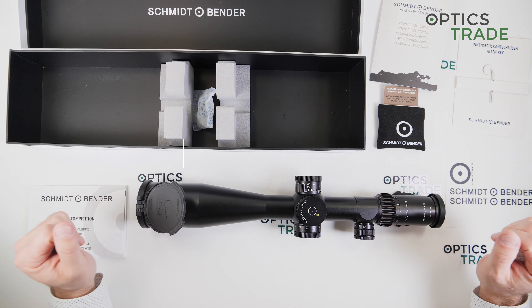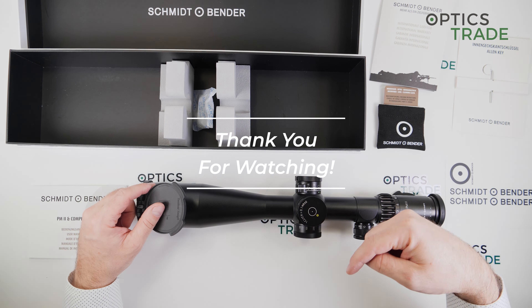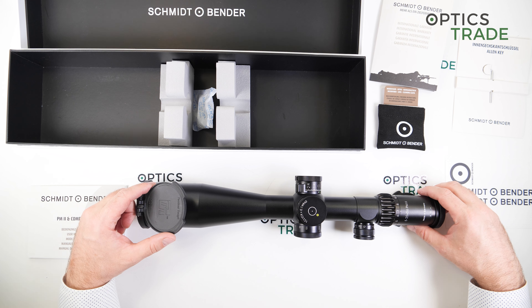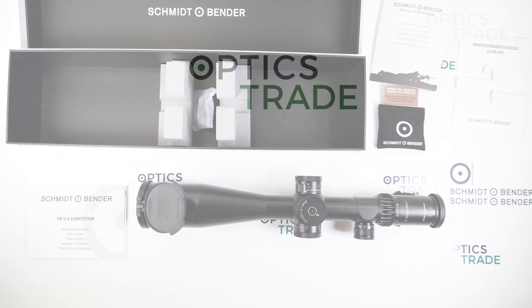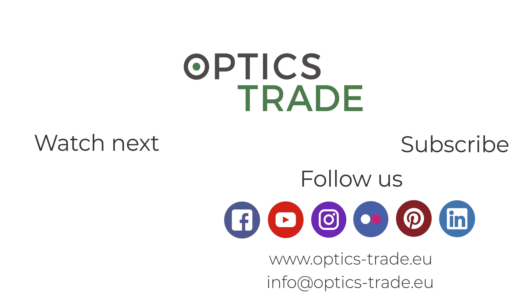Thank you for watching. I hope you enjoyed this review. If you have any questions or comments, please use the comment section below. See you in the next video.